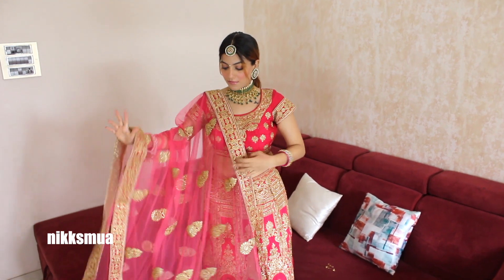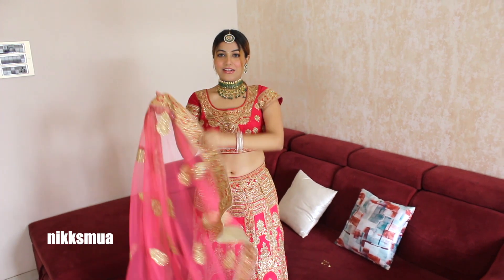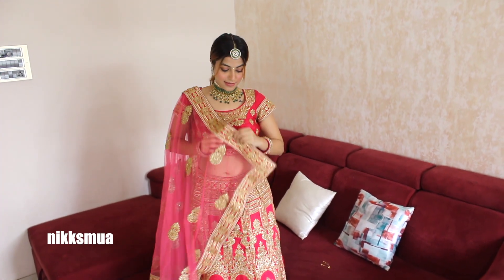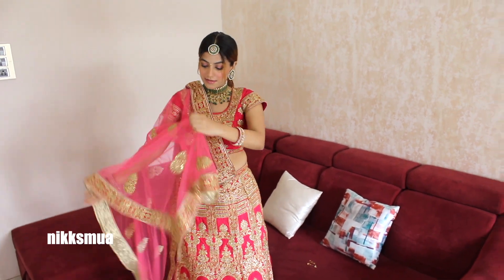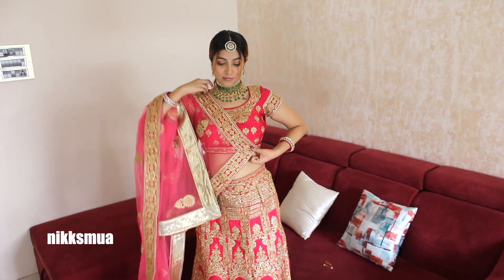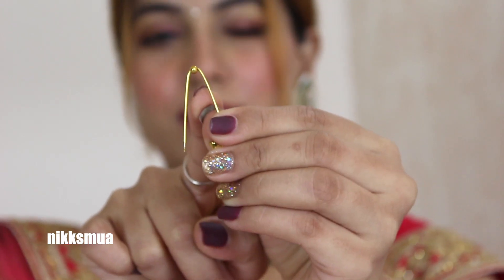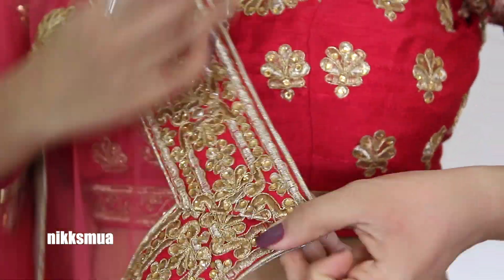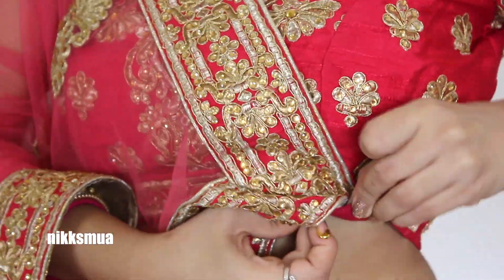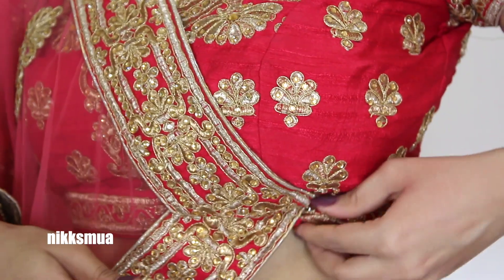Normally we attach the dupatta with the skirt, but this time I'm not going to pin it that way. I will take the tip of the dupatta and use a safety pin to attach it with the blouse so that it creates a short pallu pattern. When you are using a safety pin, make sure there is a ball or a pearl on it so that it doesn't get tucked into your fabric and doesn't create any hole or damage to your outfit.